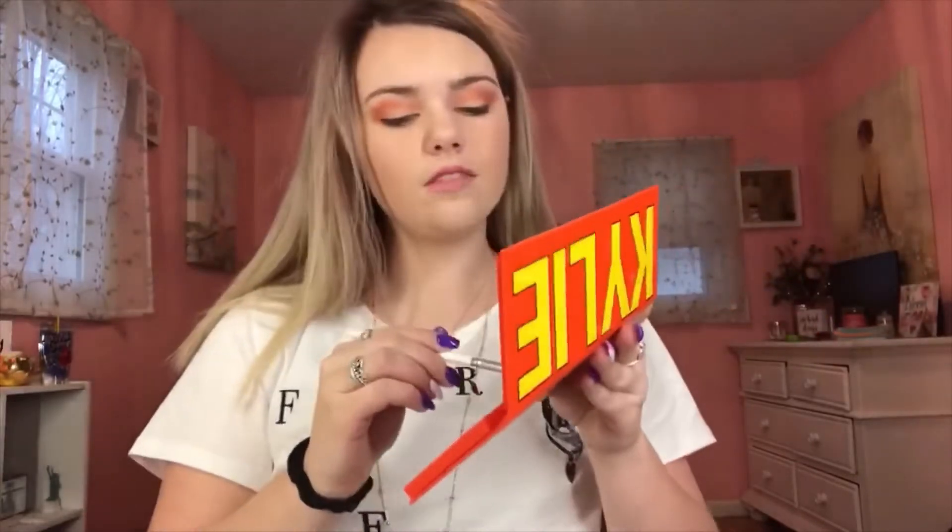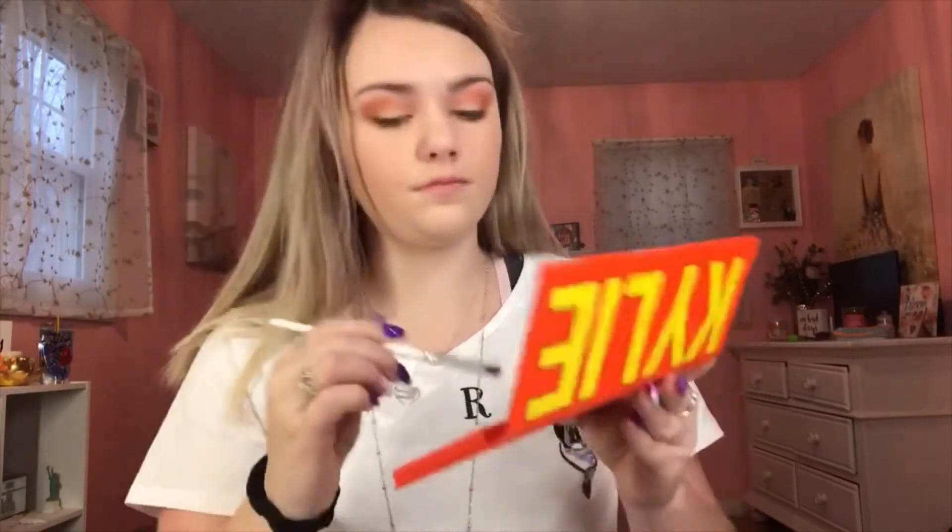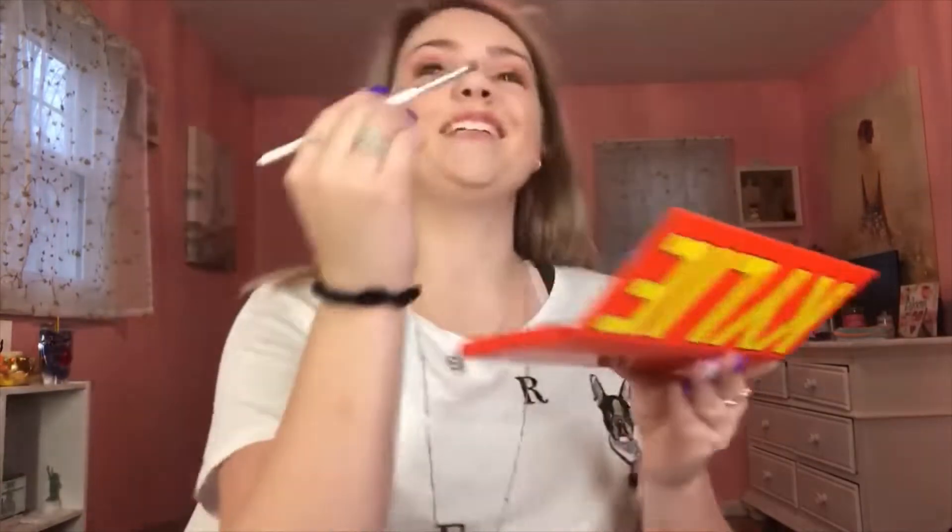And then I'm also going to put it under my bottom lashes as well. And then I'm going to take the color Blazing and put it on my outer corner and blend that in. And my friend Brittany was there, so that's who I'm talking to.